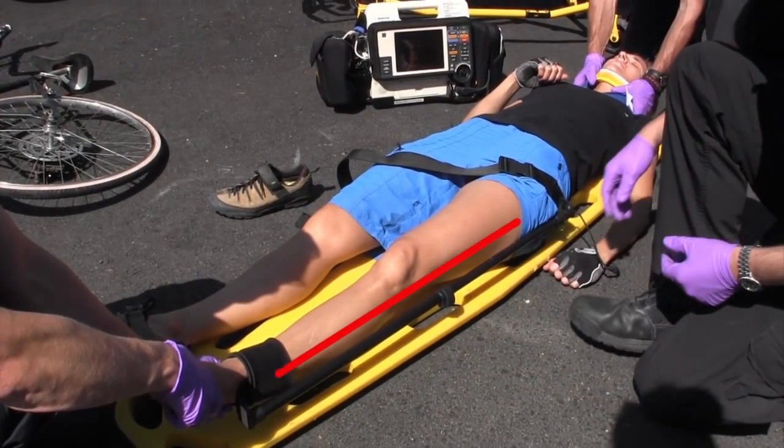Notice that the pole does not extend past the patient's foot. This is a tremendous advantage during evacuation and transport, especially in helos, extrication baskets, or other confined spaces.